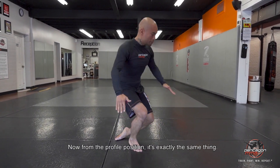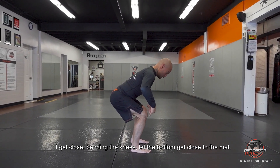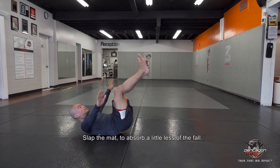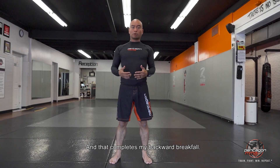Now from the profile position, it's exactly the same thing. I get close, bending the knees, let the bottom get close to the mat, chin starts tucking, using the mat to absorb the fall. And that completes my backward break fall.